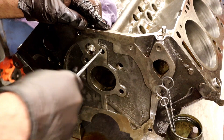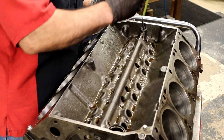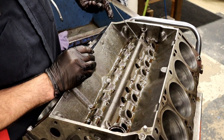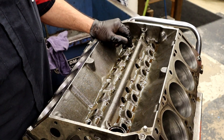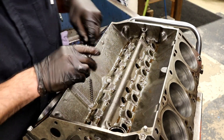This block has been hot tanked and brushed before. After it was buffed it got brushed again. It's going to go into the spray washer for a final wash and I'm going to brush it again. It's really important to get everything out because you don't want any of that stuff in the oil galleys to get on your bearings.